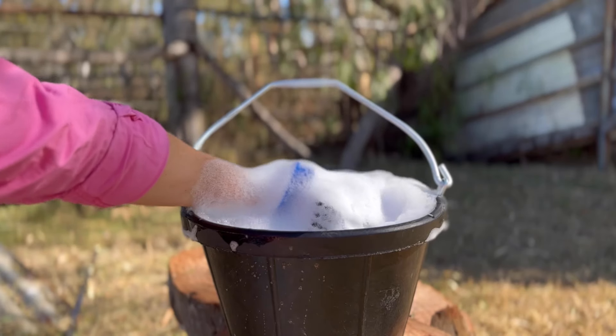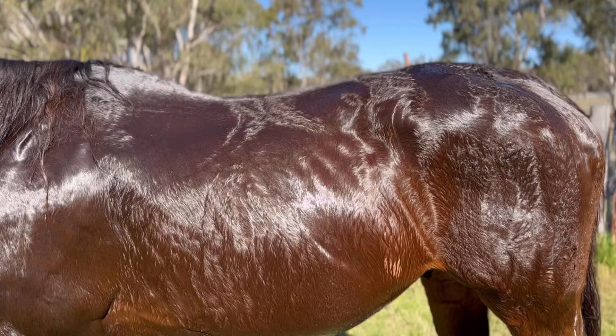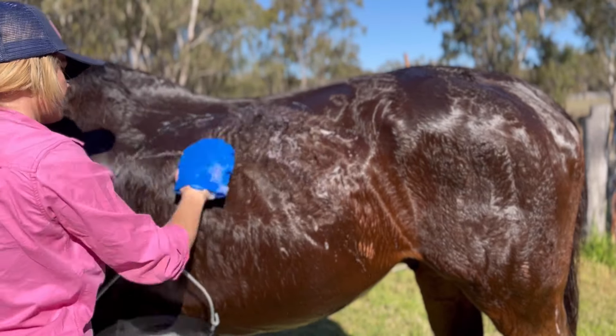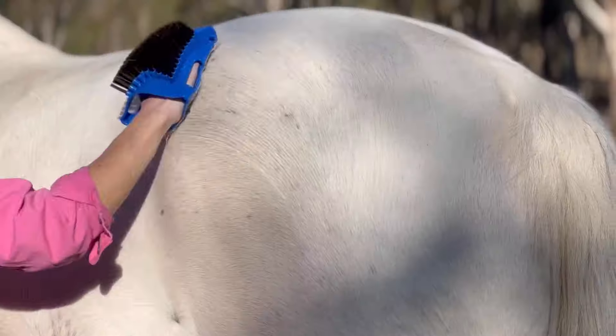Made from premium quality material, this mitt is designed to provide a gentle and effective way to remove dirt, dust and hair from your horse's coat. The ergonomic design makes it easy to use and ensures a comfortable experience for both you and your horse.